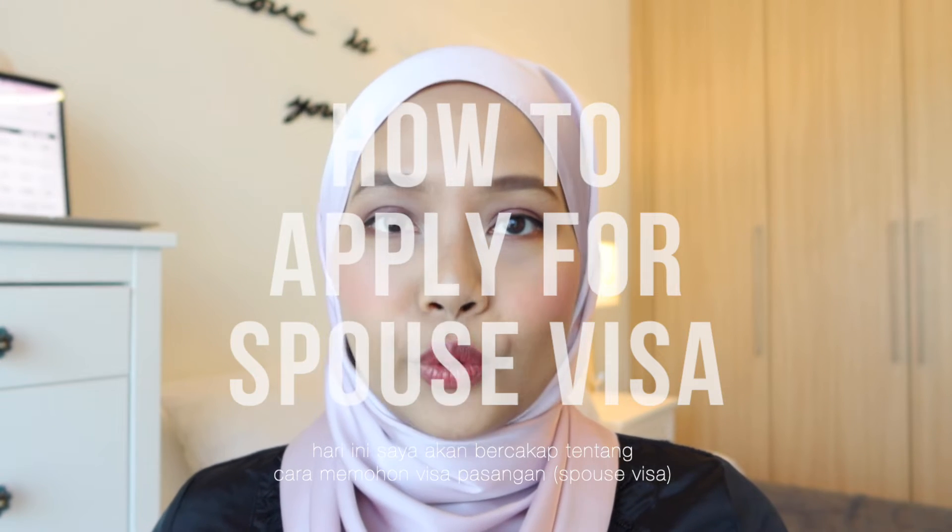Hi guys! Today I'm going to talk about how to apply for a spouse visa. For example, if you as a husband received a job opportunity in the UAE and you want to bring your wife to the UAE as well, so this is a guide for you on how to do that. This is purely based on my experience and my husband's when we were planning for my move here.